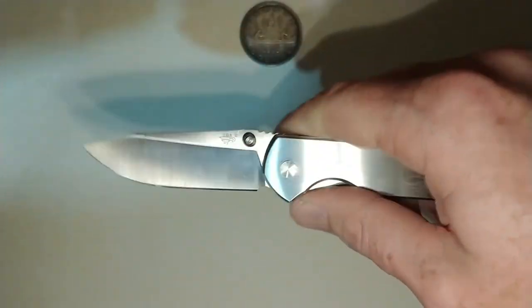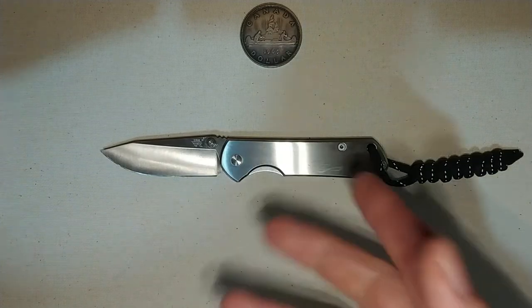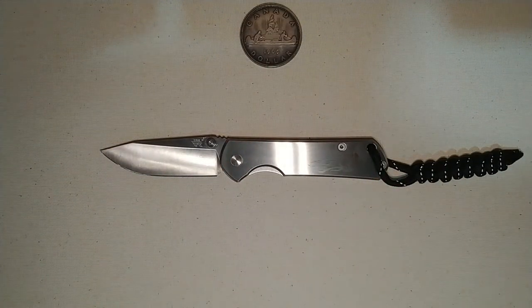I really, really like this knife. I forget which website I was on — was it AliExpress? — but one of them has it for like 22 US dollars. That's cheap.